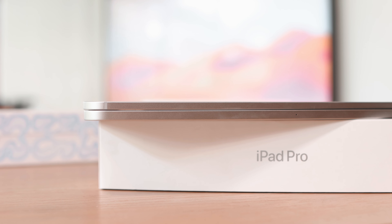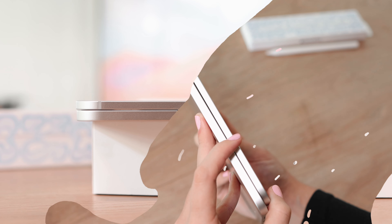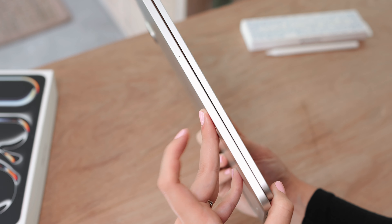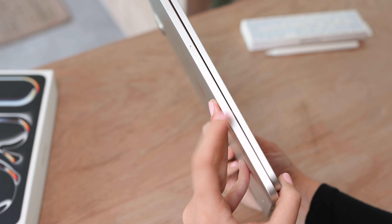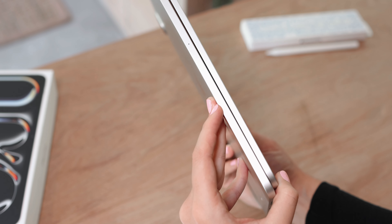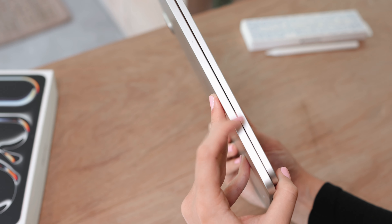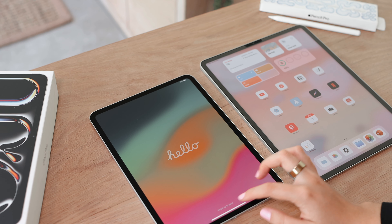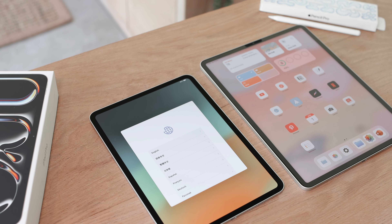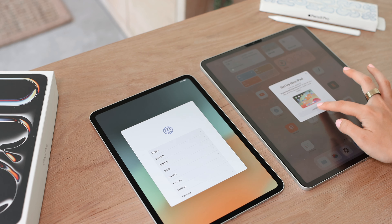Just to show you, this is the thickness difference between the older models and the newer ones. This one isn't even the thinnest — the 13 inch is thinner, which I think is a massive change. This is really gonna cut down on weight, especially if you add a bunch of cases, accessories, or the Magic Keyboard. So now let's go ahead and start the setup process — I'll click on continue for 'Set up new iPad.'